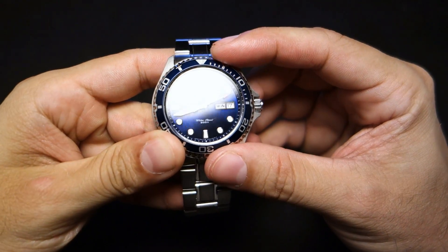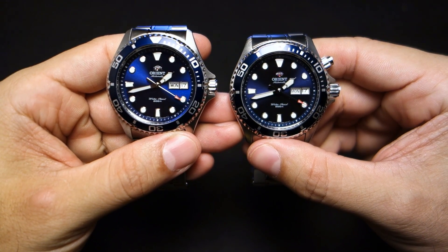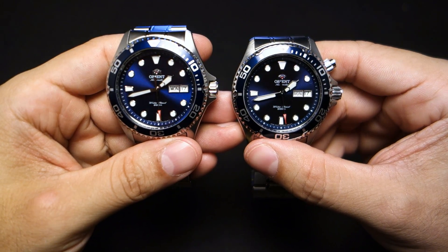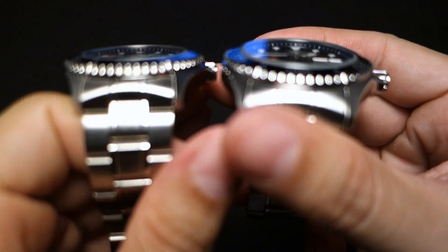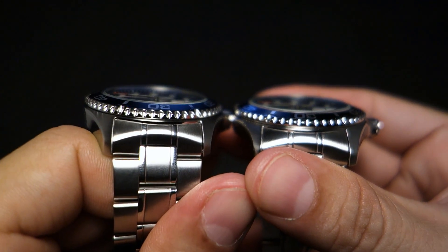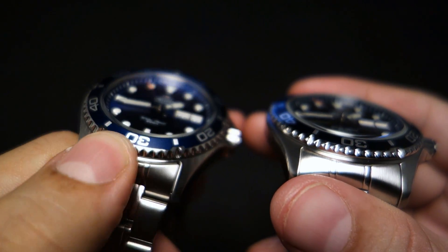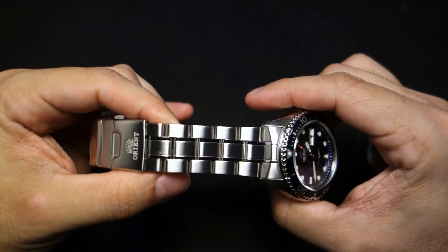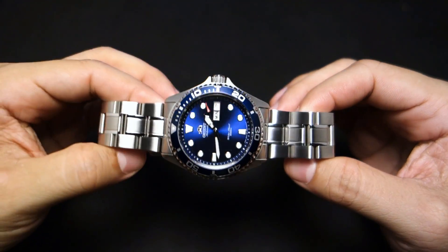The Blu-Ray 2 bezel insert is shinier and as a result it's more prone to scratching. Other than that, the dial seems pretty similar — the hands are the same, the orange-tip second hand is the same, logo seems the same, the lume and markers and rings around the markers seem the same, date window seems the same, chapter ring is about the same. The bezel is slightly thicker so the crystal doesn't protrude as much. The edge of the bezel is slightly different — the Blu-Ray 2 is a little bit more aggressive. The bracelet is exactly the same and I'm glad because I love this bracelet — so shiny.